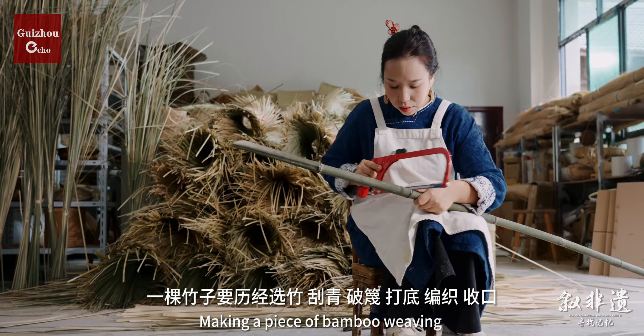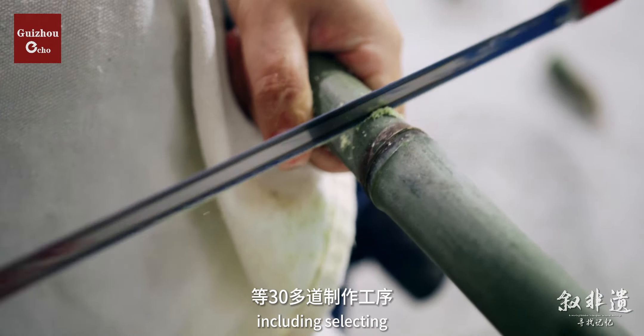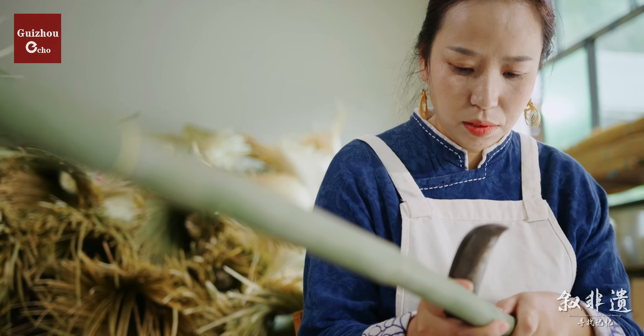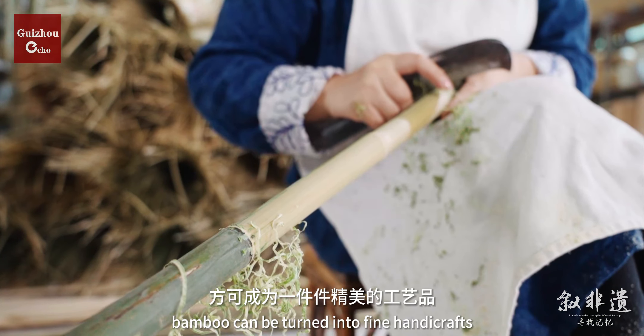Making a piece of bamboo weaving involves more than 30 steps, including selecting, scalping, splitting, base-making, weaving, and finishing. Through scale-fall weaving techniques, bamboo can be turned into fine handicrafts.